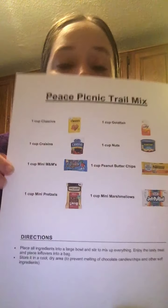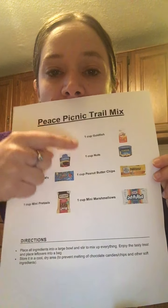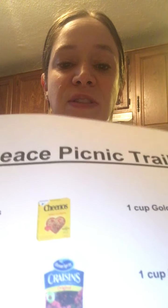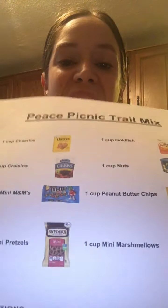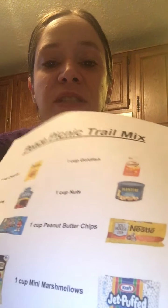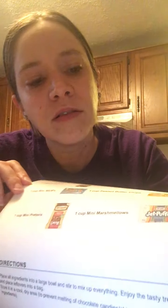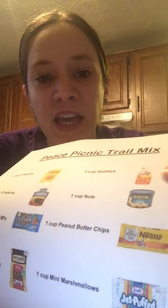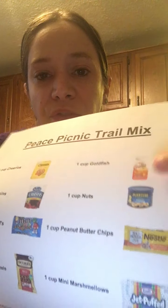There are all these pictures and all these words telling me what I need. I'll put it closer. I need Cheerios and Craisins and M&Ms and pretzels and marshmallows and this one says peanut butter chips and this says nuts and goldfish.